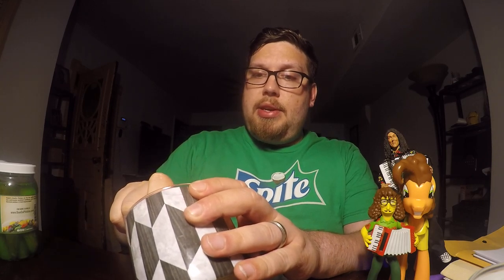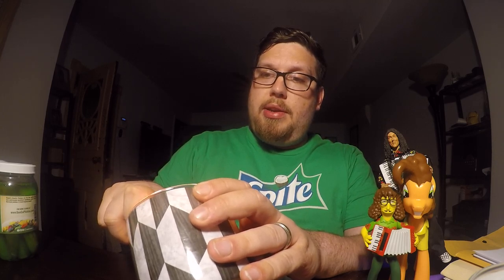But anyway guys, I hope you liked the video and enjoyed my shenanigans. Until next time, I hope you will come again. Enjoy yourselves. Bye.